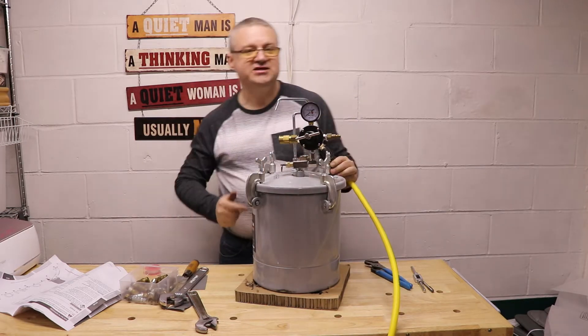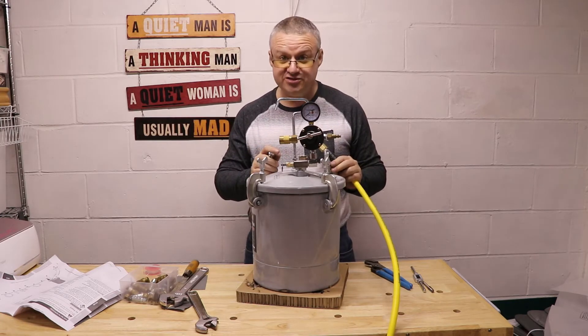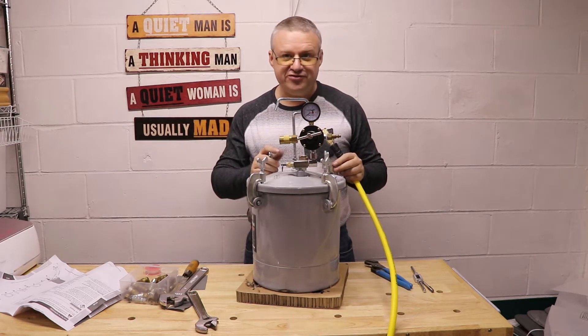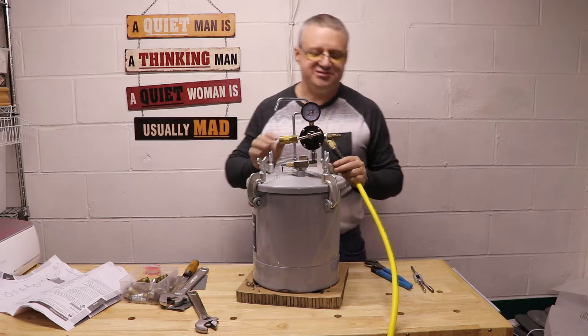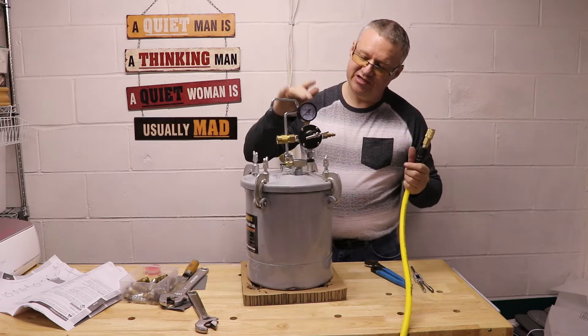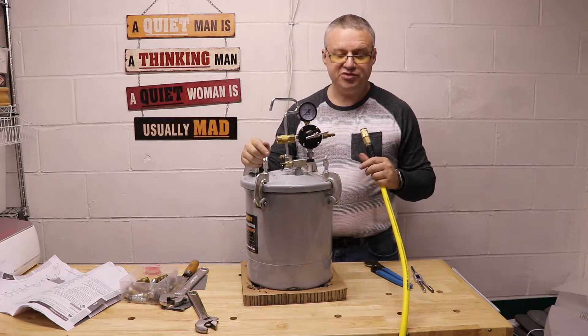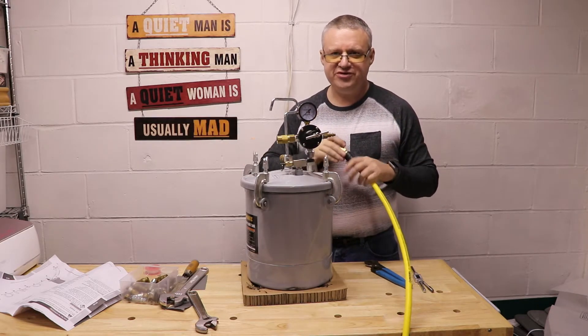The air compressor has been dropped down to about 55 pounds — this is good for 30 to 60 — so in theory we shouldn't blow anything up. We've got video proof in case the insurance company needs it. We should get up to about 55 to 60 pounds and nothing should blow up, and then we'll see if we hear any leaks.